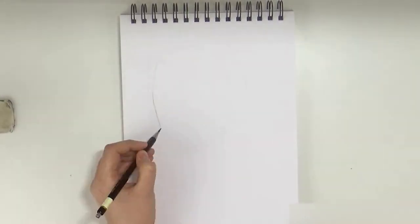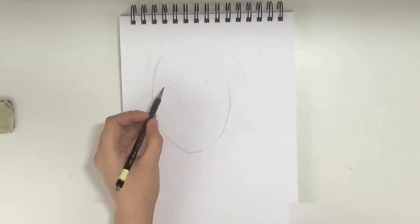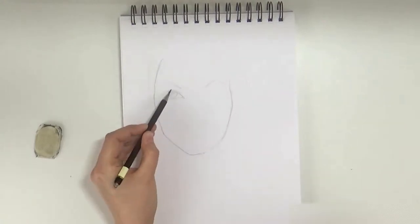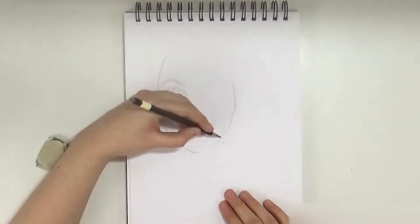Hi guys, it's Kristina here and welcome back to my channel. In today's video I wanted to share with you this watercolor illustration that I did, and I decided to share the sketching process with you as well.